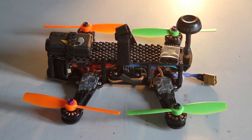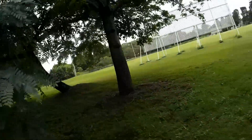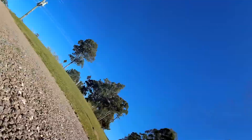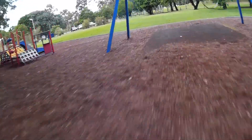So let's go and have a look and see how this little guy performed in the field. Let's go.